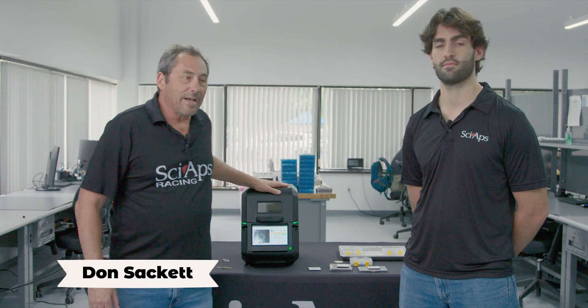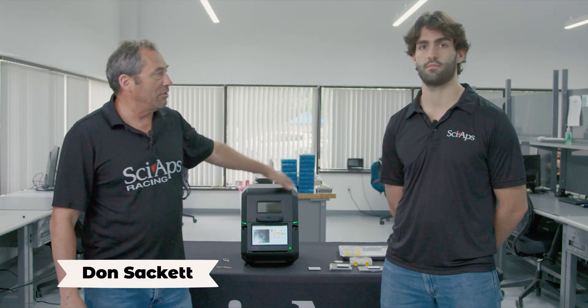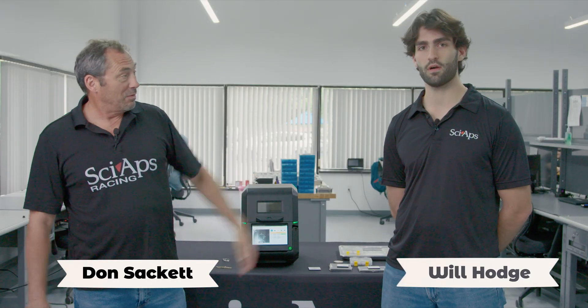Hi, I'm Don Sackett, SIAPS, now a wholly owned subsidiary of Malvern Panalytical. This is my colleague. I'm Will Hodge, Mechanical Engineer at SIAPS.